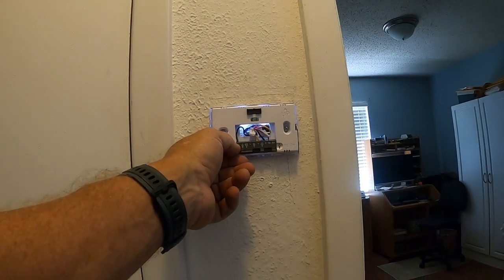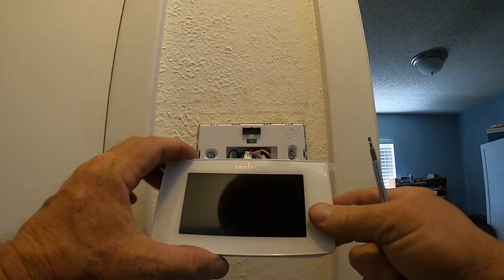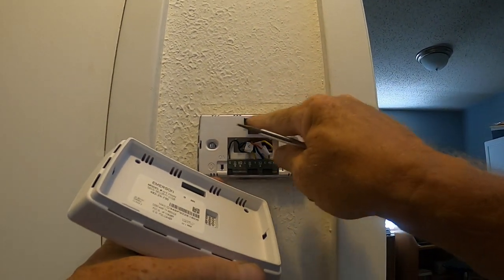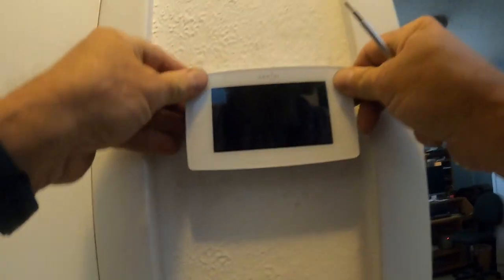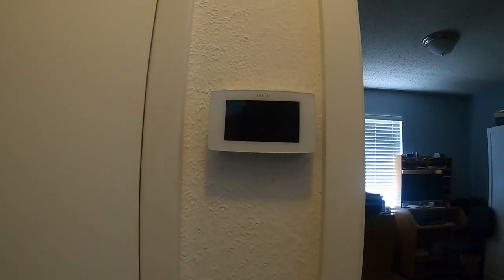That's it for installation on the actual base - that easy. Now you have a plug on the faceplate. If you can't tell which way is up, it says Sensi on top - that's your up. It just plugs in right there, and that's all there is to it. Just make sure it plugs in real good.